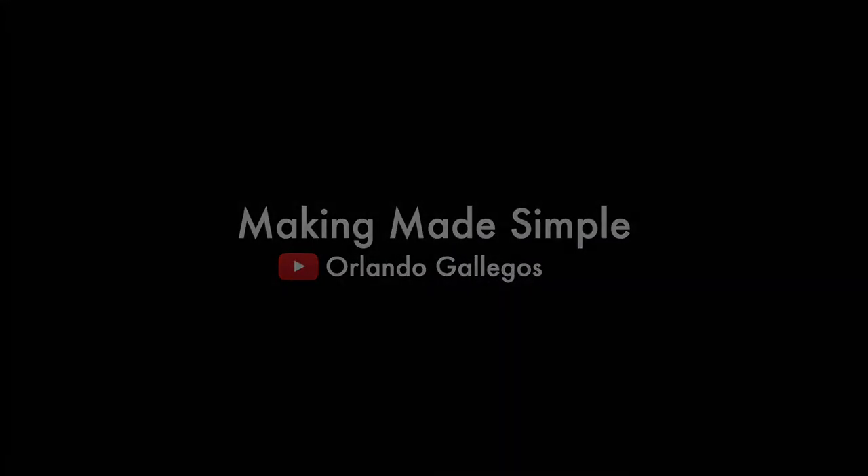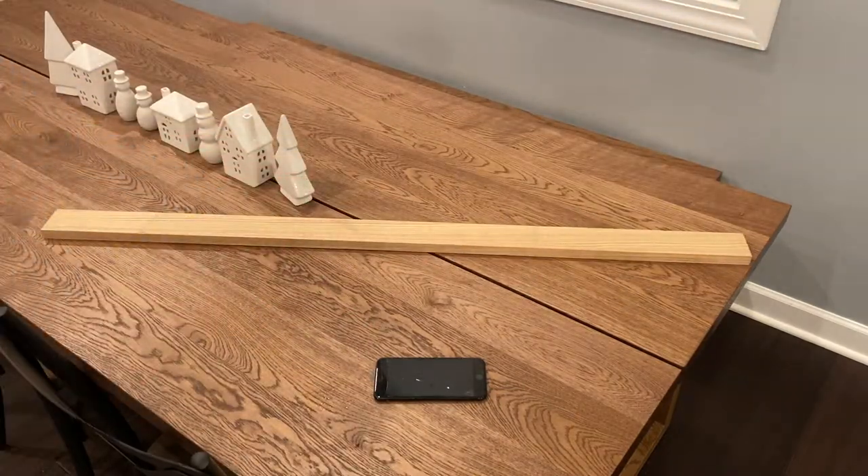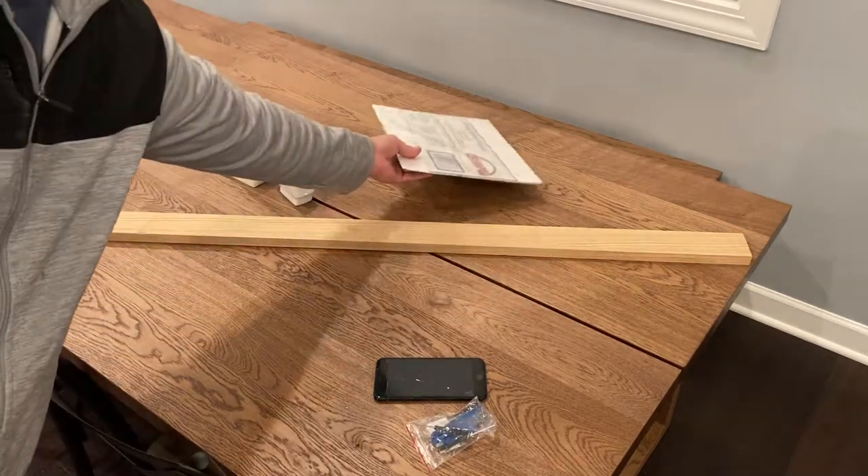I think this project works best if you use a broken iPhone. Some of you might have one laying around, but if you have any other great ideas, feel free to use any device. I'd actually like to see that.